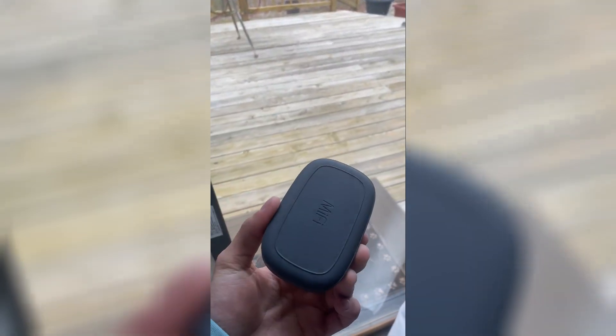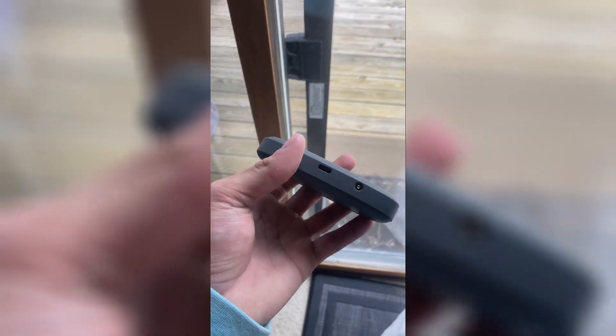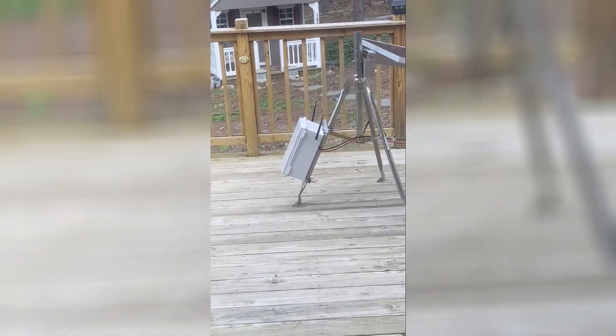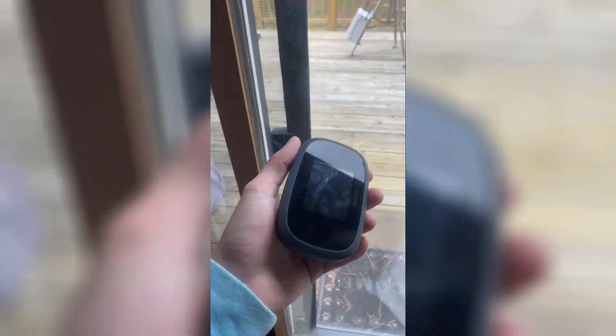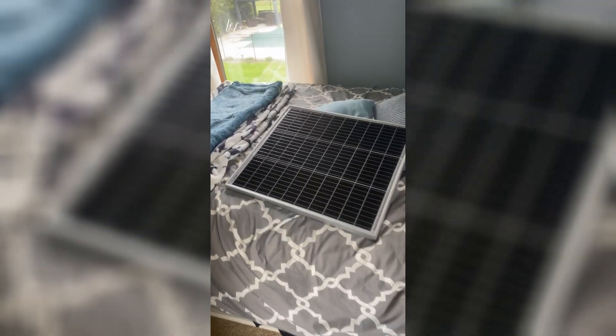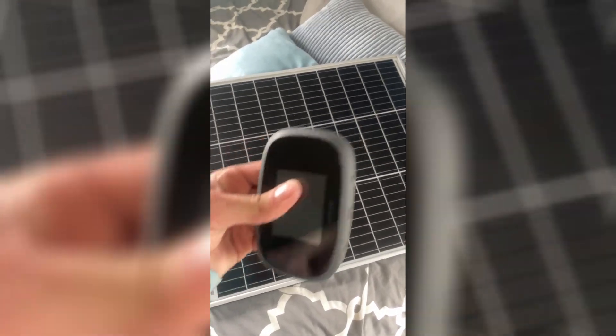This thing right here is a Mi-Fi. I went the cheap route — I didn't get a RUT240. This is not hardwired, it's USB. When the battery in there dies, it's dead. If you plug it back in when it's dead, it doesn't turn on, it just charges — so you don't have internet. On a cloudy day like this, the 50-watt solar panel doesn't do enough to keep this charged and my miner running.